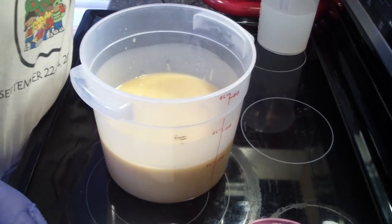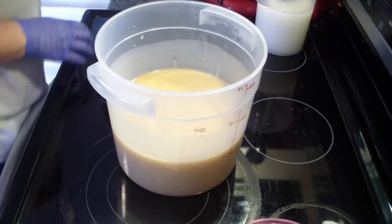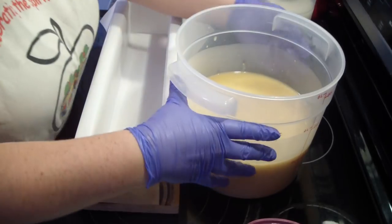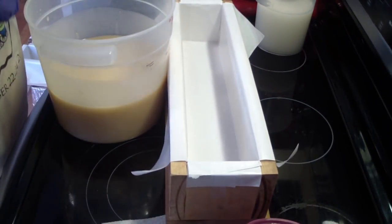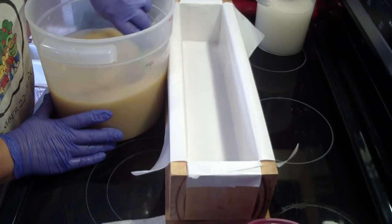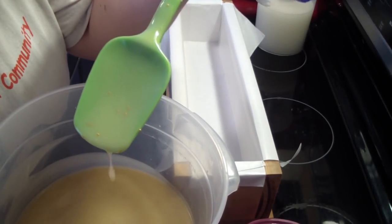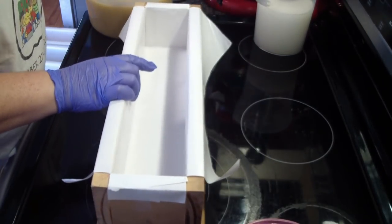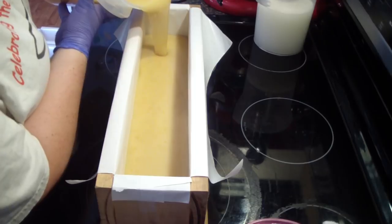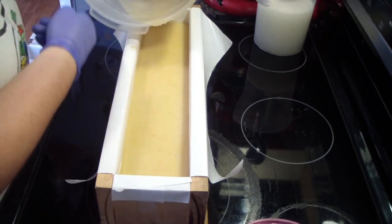What happens with the Vitaburst beads is they stay solid until you use the bar of soap — the friction of rubbing it on your skin or on a wash rag busts them and releases what's inside. These ones have jojoba oil in them, so really nice. It makes for a really, really luxurious soap. I've always done my vanilla soap with jojoba beads and I thought, well, this time we'll just add some Vitaburst beads.